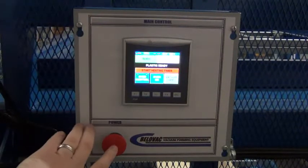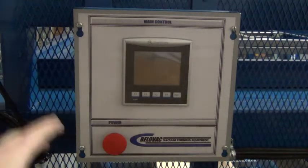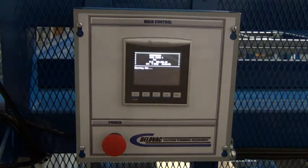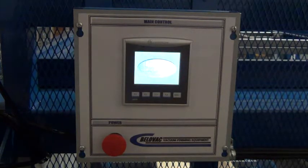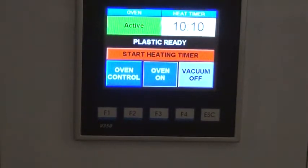Also on the main box we have our main power and kill switch. This will turn off the PLC and turn off the oven. Twist to reboot — you'll see the opening screen here and then it goes to the main operation screen.